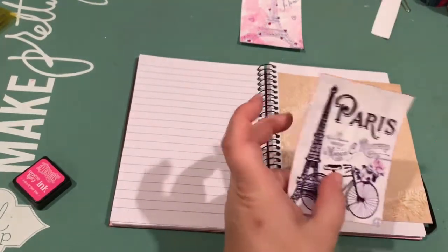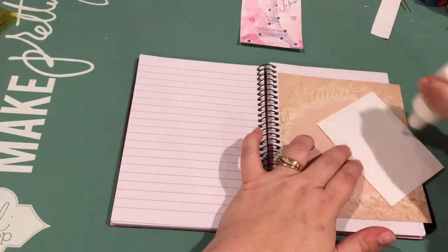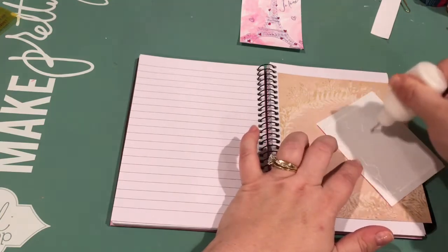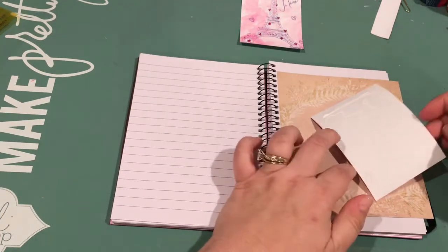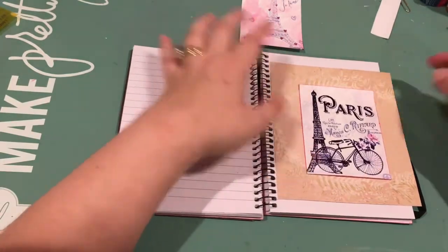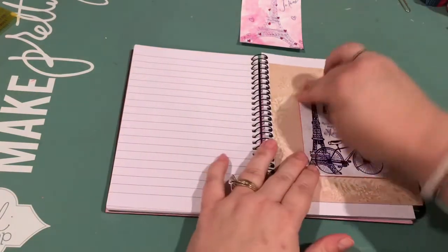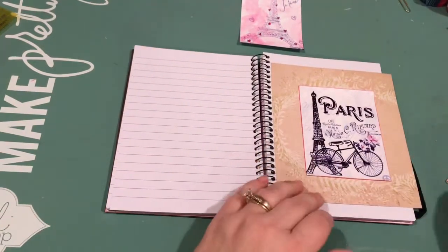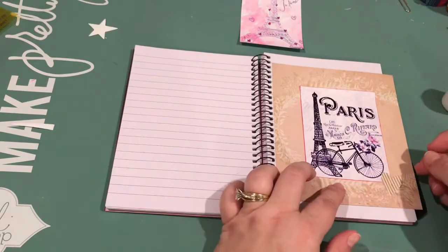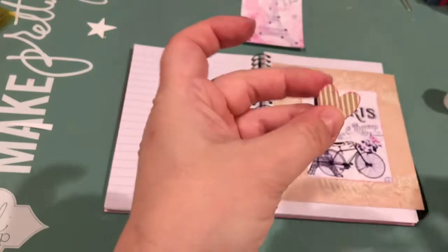Here I am just inking up these edges, and I really like that. I think that particular tag I believe was from Pinterest, which has a ton of really cute Paris-themed artwork. And that one I really liked.